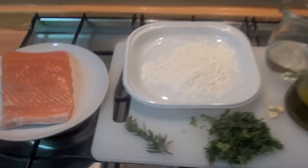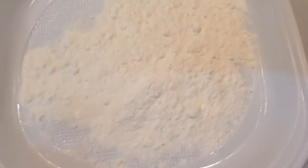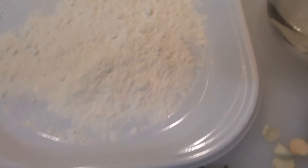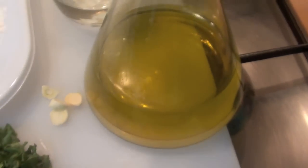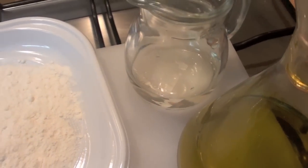Ingredients: 300 grams of fresh salmon, a little bit of flour — this flour is not cocaine, I am sorry but it goes too much — some rosemary, some parsley, chopped parsley, one clove of garlic chopped, a little bit of olive oil, and half a glass of white wine.